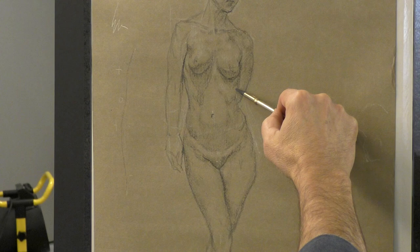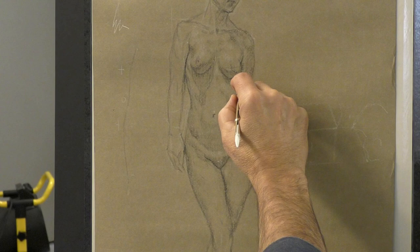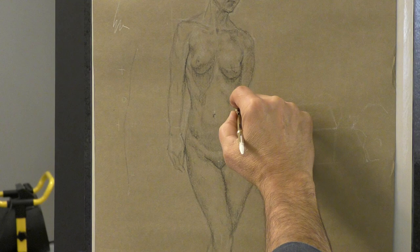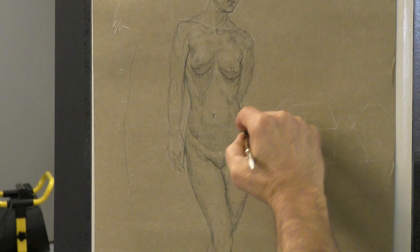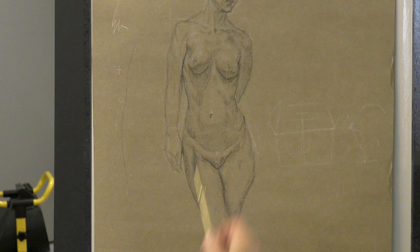I see one darker even here as it goes darker. I think there's a form here, which is actually here. This is kind of in front, and this form is behind, and it comes this way. Making sure that they darken around the corners.